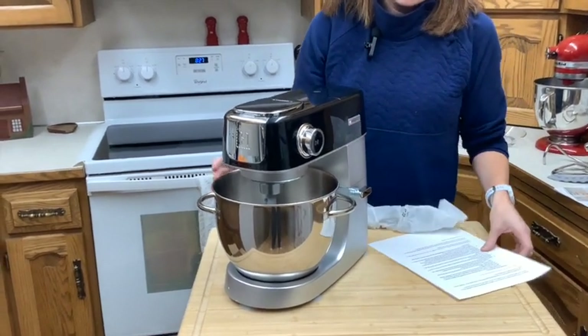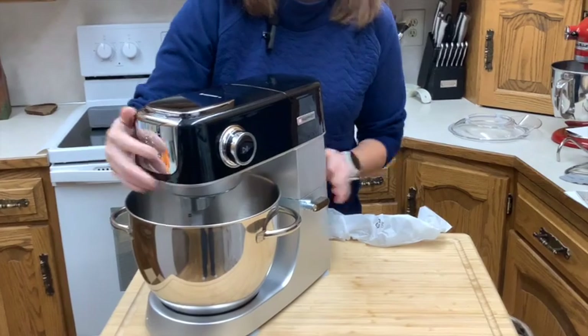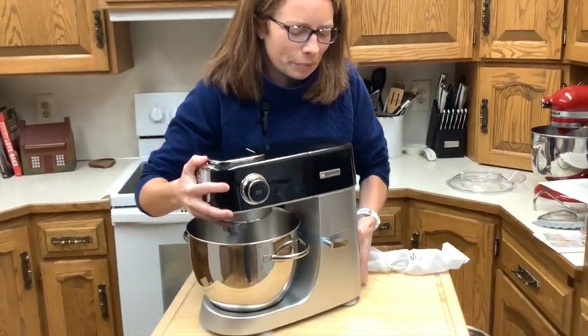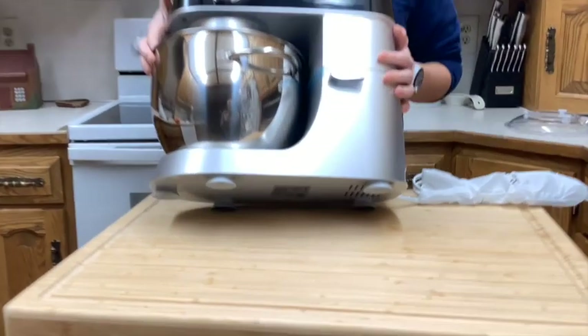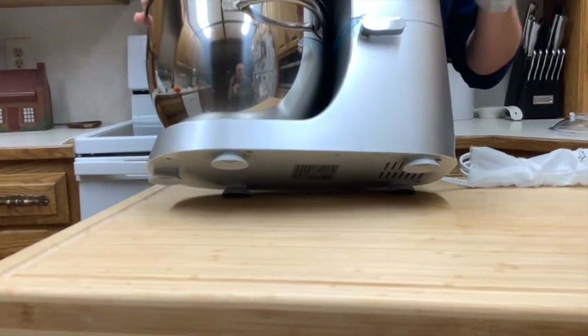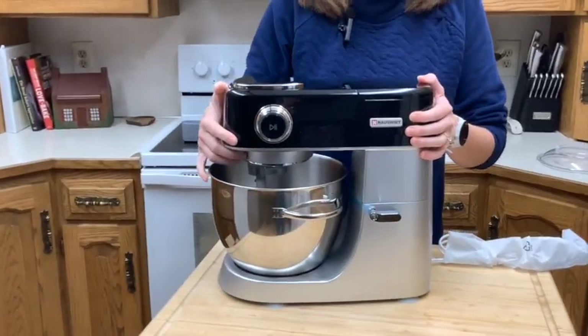There is a little spot back here where the cord can wrap. There are also suction cups on the bottom, so it holds the mixer in place really nicely. When you're mixing something like dough and it kind of jumps around on you, it shouldn't with these suction cups.